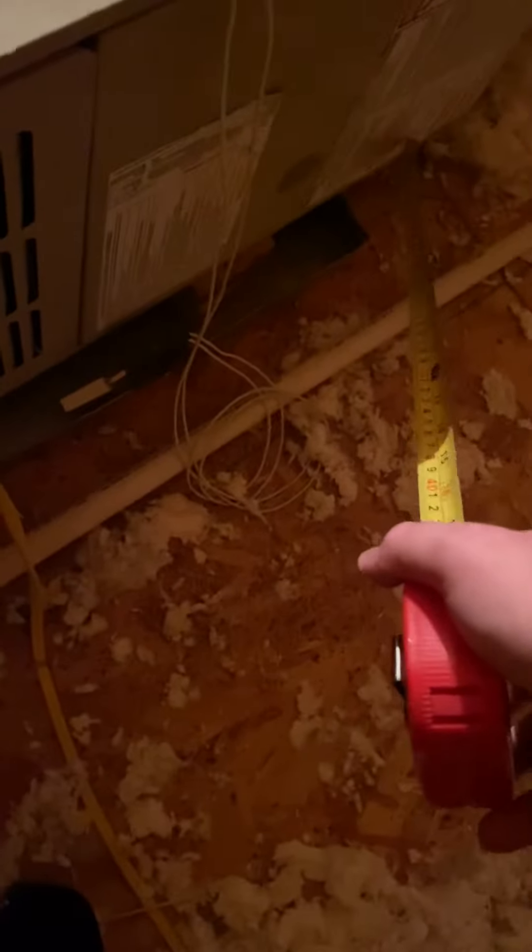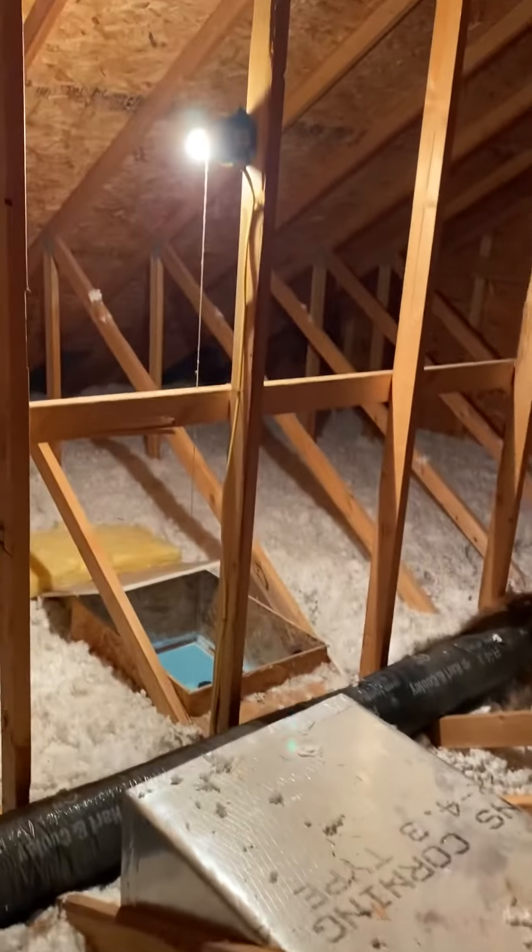The pan itself isn't even sitting under the whole unit — it starts right here and ends just before the end of the coils. I don't know if that'll need to be replaced or not, but we've got enough room. I can get the dimensions on all that. It is hot up here.